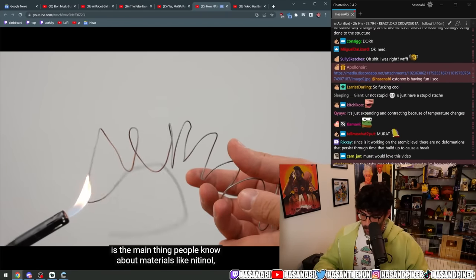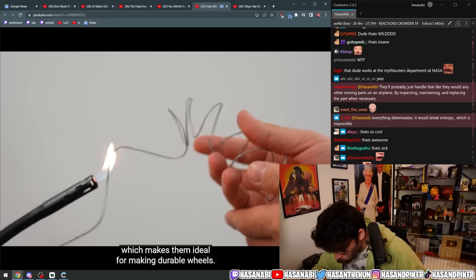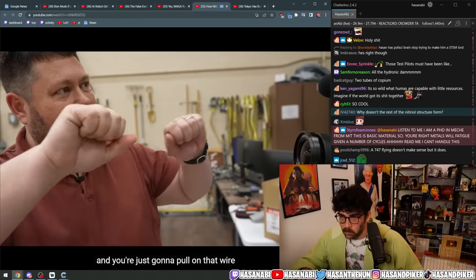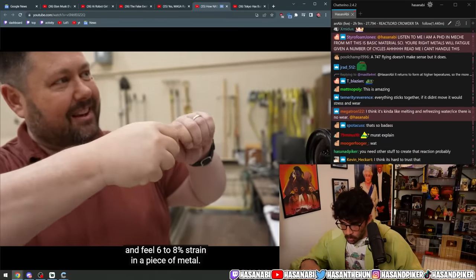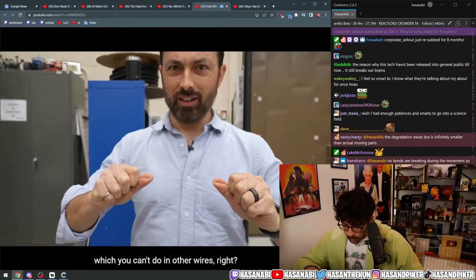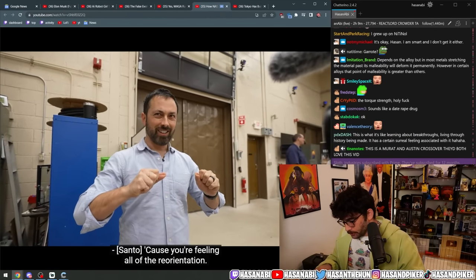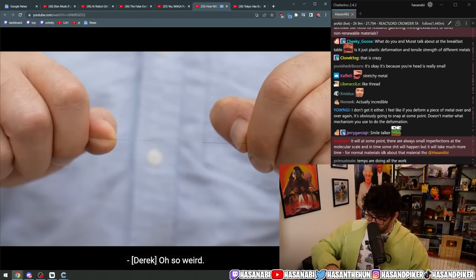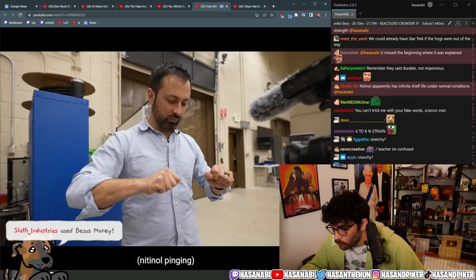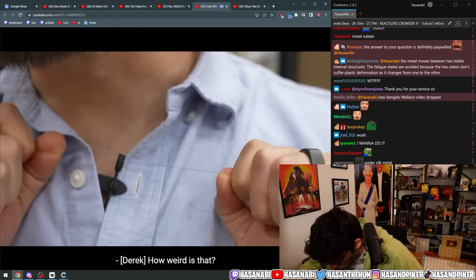The shape memory effect is the main thing people know about materials like nitinol, but they have another unique property. You loop the wire a couple of times around your hand like that and just pull on it — feel six to eight percent strain in a piece of metal. That's really weird. That's six to eight percent strain, which you can't do in other wires. What's weird is that it feels a little crunchy — you're feeling all of the reorientations.